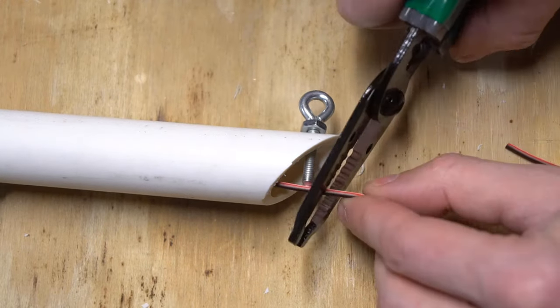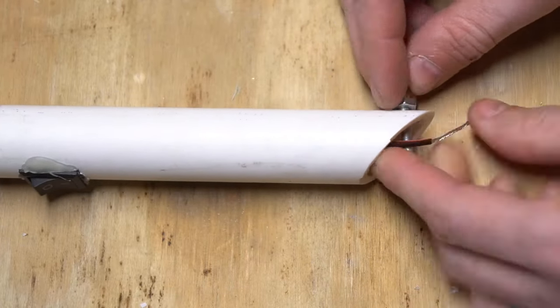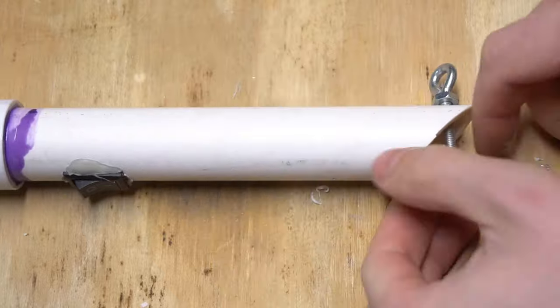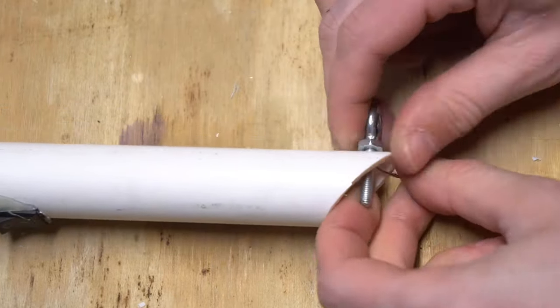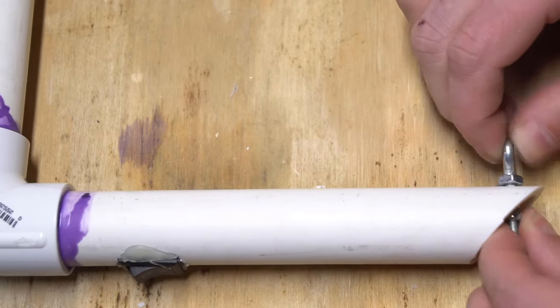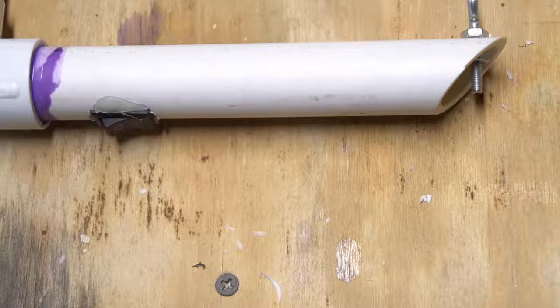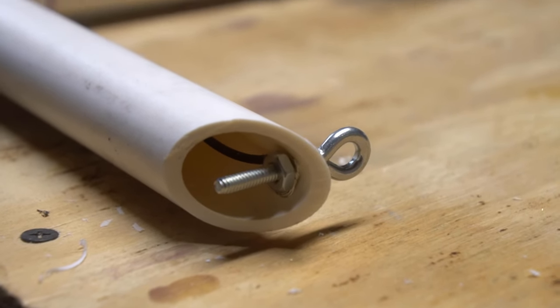Next we're going to make the points where our hot wire attaches to the frame. Feed an eye bolt through the hole we drilled in the arm of the cutter and use nuts to clamp the bolt and the wires into place. It would be a much better, much safer plan to have crimp-on connectors for the wires here. I didn't have any handy, but I'll be adding them to my setup the first chance I get. Loose wires like this will work, but it is much sketchier than a proper connection.